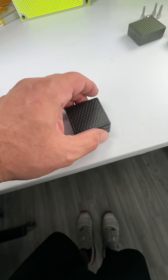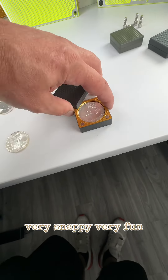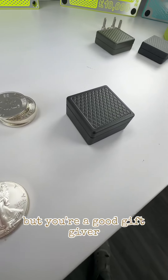So you're all set. This is very, very snappy, very fun, very nice stocking stuffer. I'm not sure if this is for your kids or your wife or a friend or whatever, but you're a good gift giver.